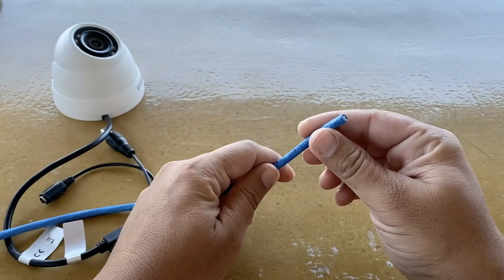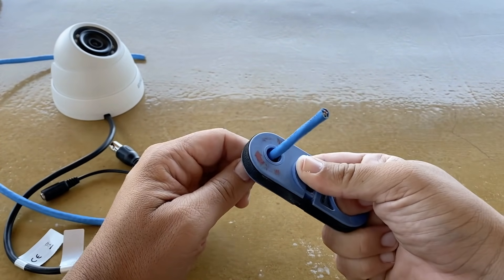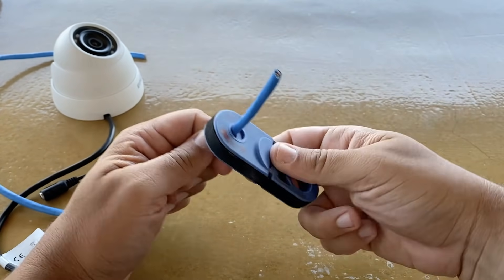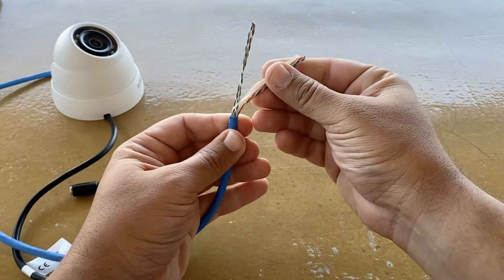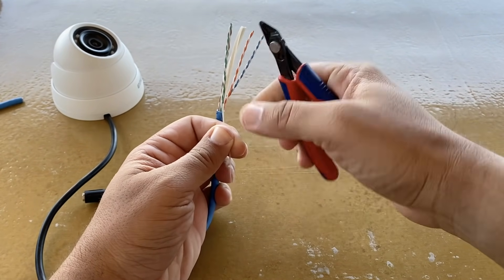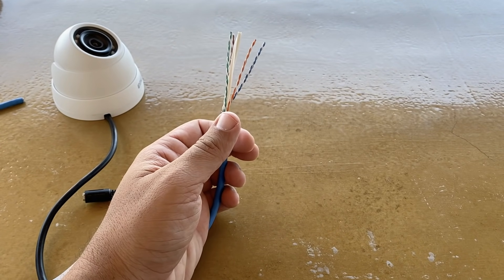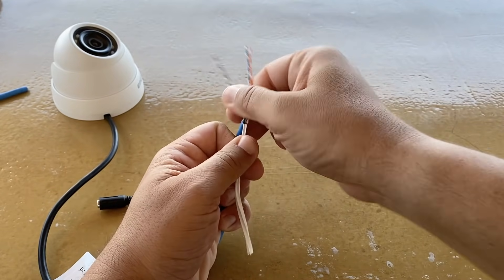First, we need to remove the cable protection layer using a wire stripper. Also remove the rip cord and the pair separator.